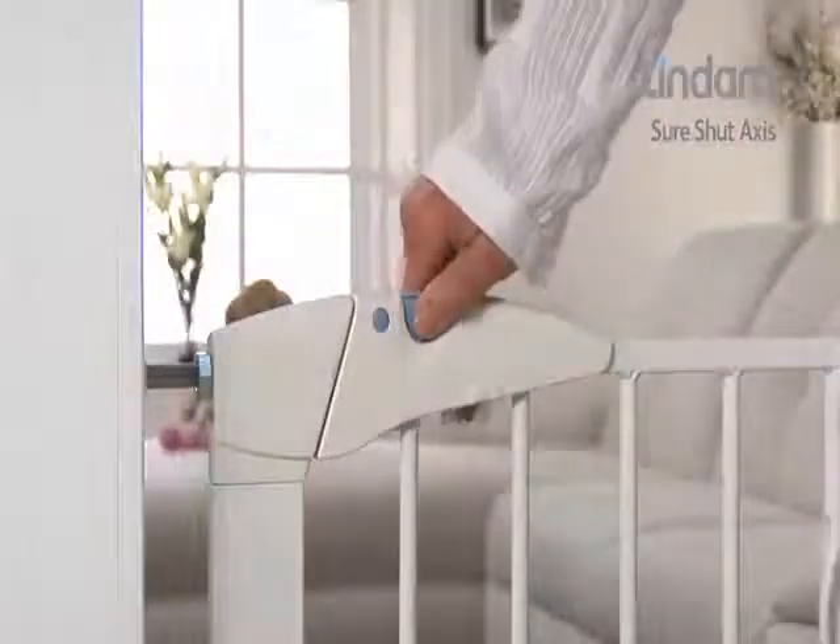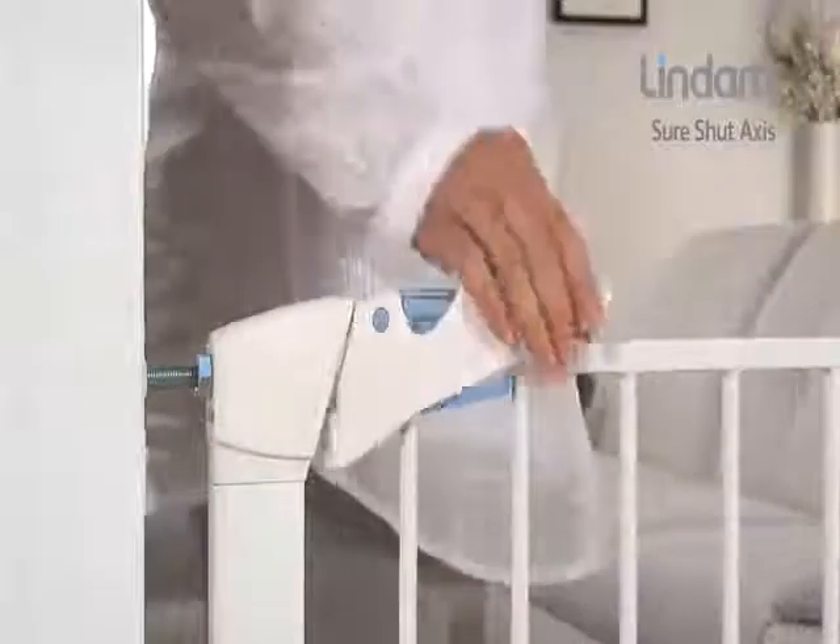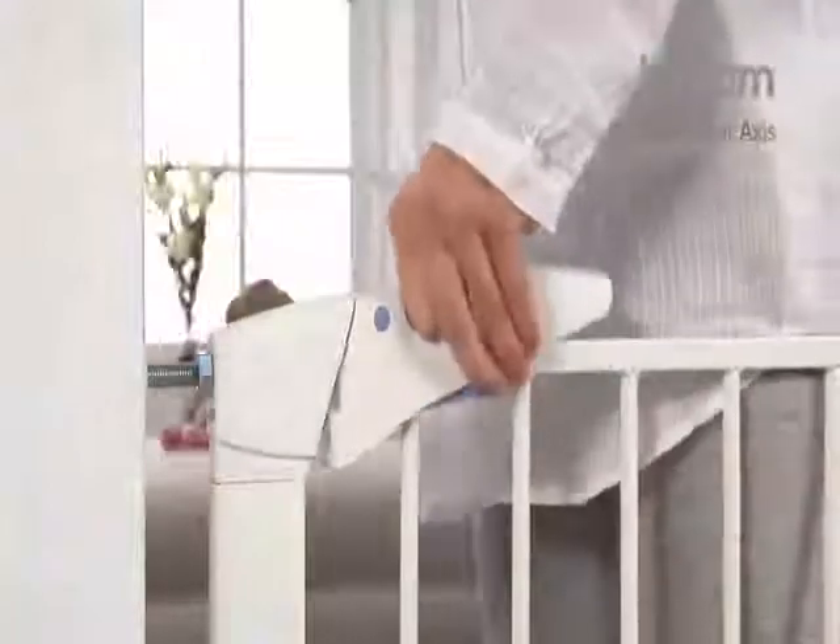Simply squeeze and lift the handle for effortless one-handed opening. The base of the gate also incorporates an additional locking mechanism for added security. The triple opening action and double locking option creates maximum safety.